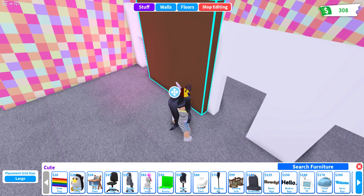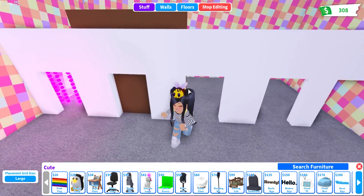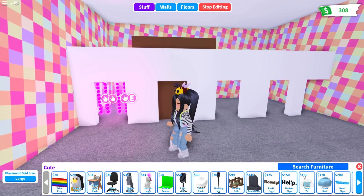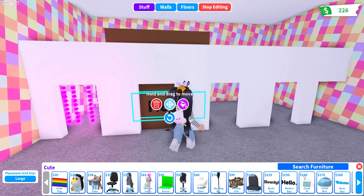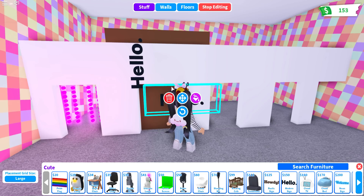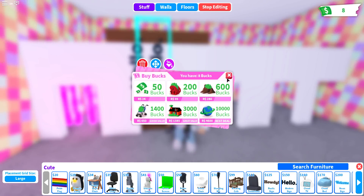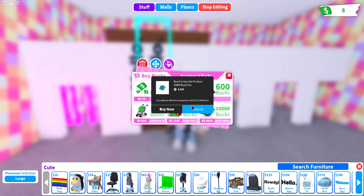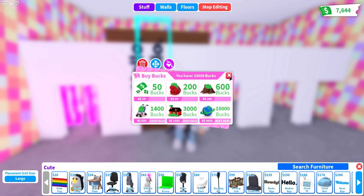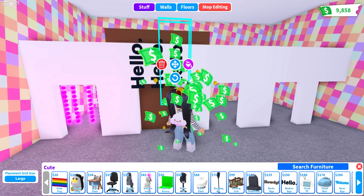Now we're going to place the barrier behind once again so we can do another type of bead. This time we are going to choose the cheaper modern sign, which is $150. We'll place four of them and I think we'll change the color on this one as well. We're going to need to get some bucks — okay, we have some bucks. Let's pull out two more.